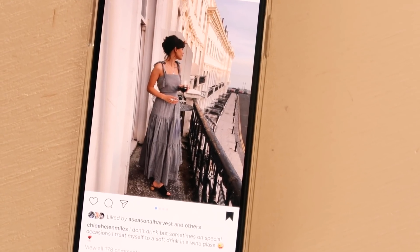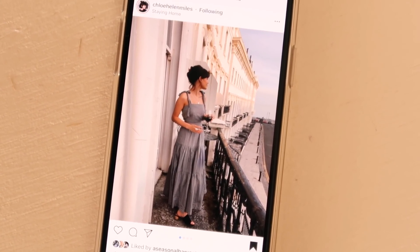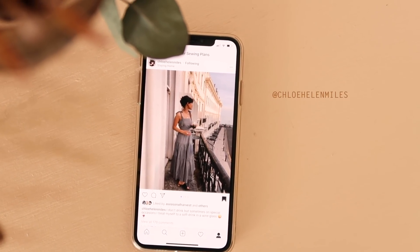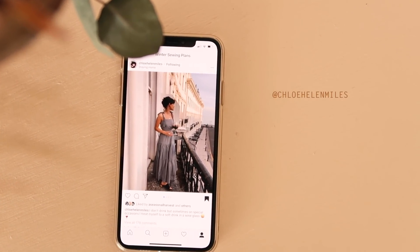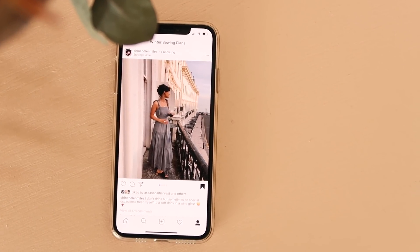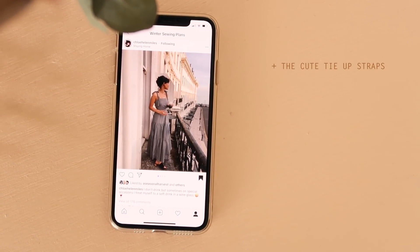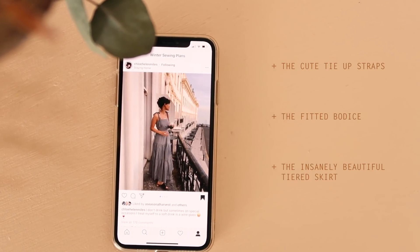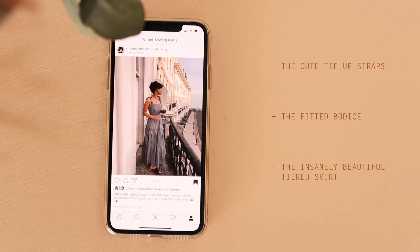Let me show you the inspiration behind this dress. I was inspired after seeing one on Instagram worn by Chloe Helen Miles, and I knew as soon as I saw it I had to make something similar. Some of the things I love include the adorable tie-up straps, the fitted bodice that sits right on the natural waistline, and that insanely beautiful tiered gathered skirt — which we're going to need quite a bit of fabric to make.